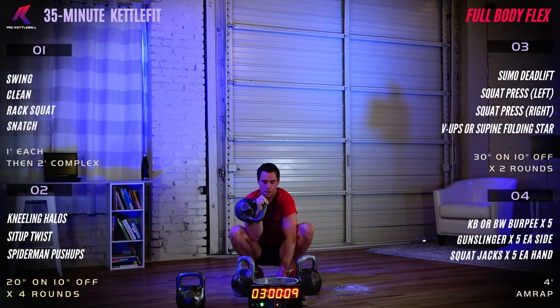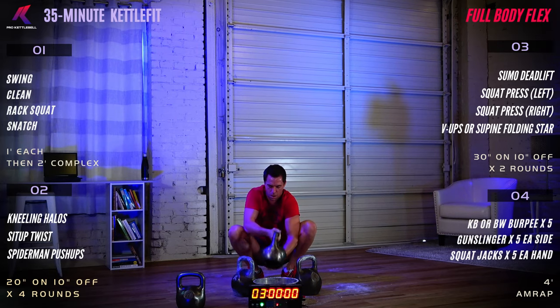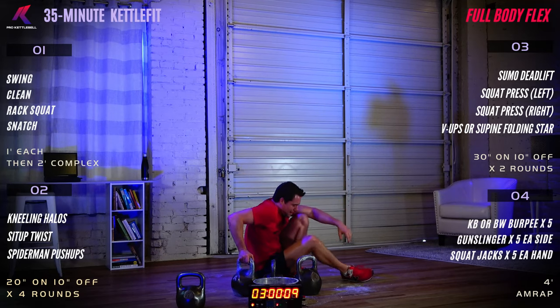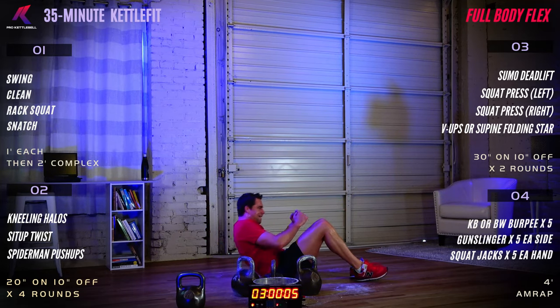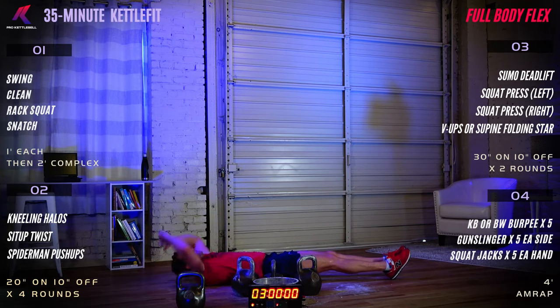Ten seconds left. Seven, six, five, four, three, two, one — put that kettlebell down. Let's get ready for V-ups or supine folding star. You're going to pick your version — what's your best challenge today? Three, two, one, begin.